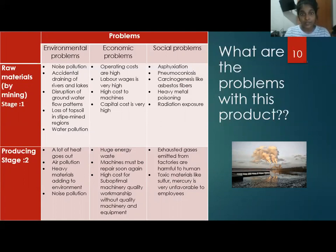Economic problems include: operating costs are high, labor wages are very high, high cost of machinery, and capital cost is very high. There is also a huge social problem affecting workers in mining sites, such as heavy metal poisoning, radiation exposure, and more.